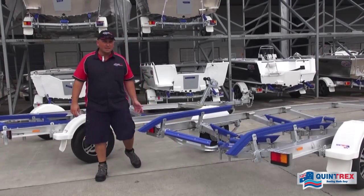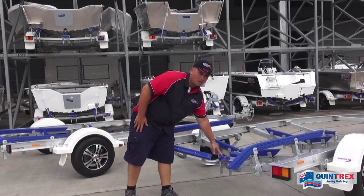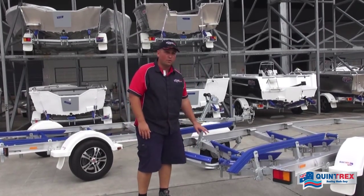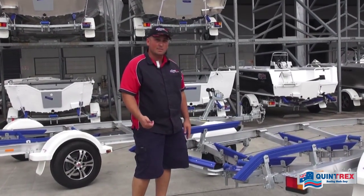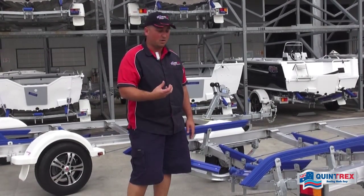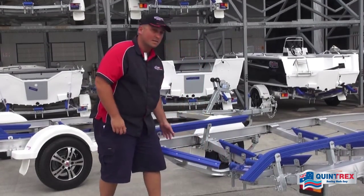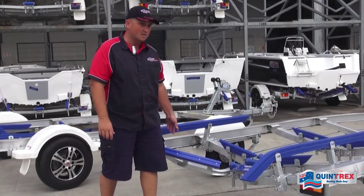Coming around the back here, you'll see we've got the hard poly keel rollers. These are specifically designed for an aluminium boat keel — less susceptible to abrasions, nicks, and cuts, which does happen with an alloy keel because they are quite sharp in areas.